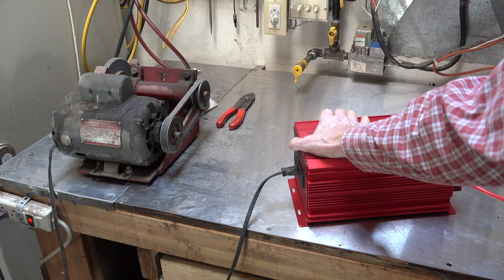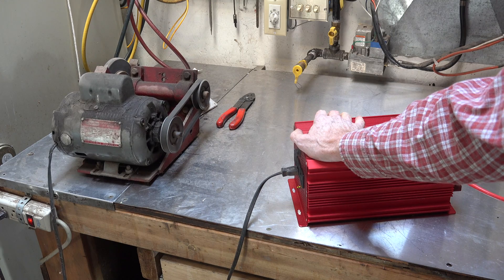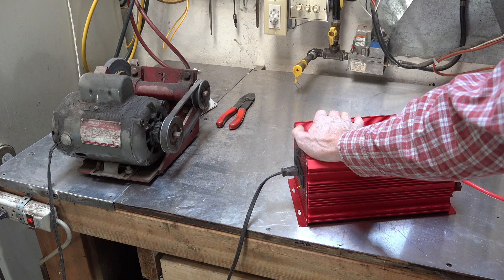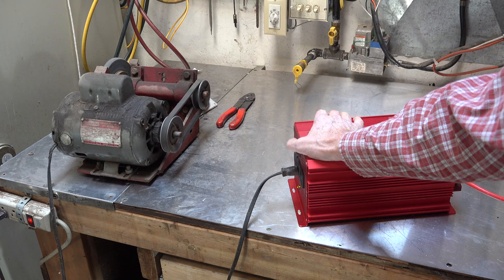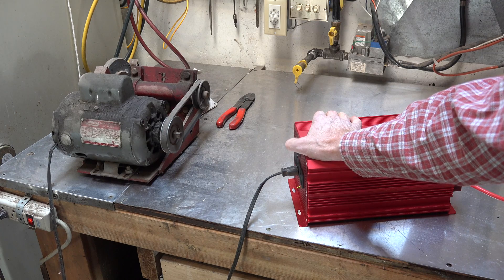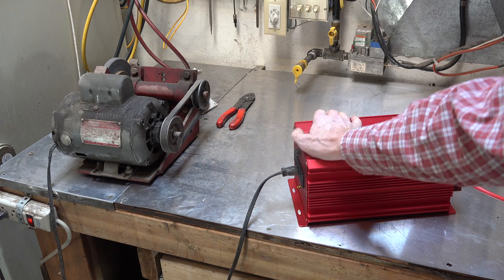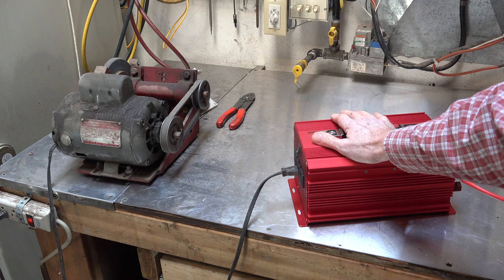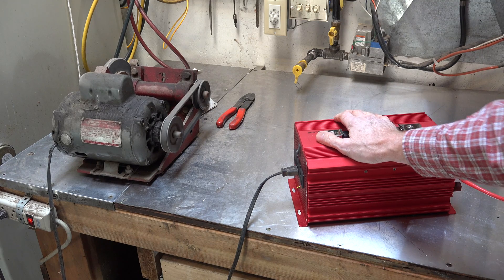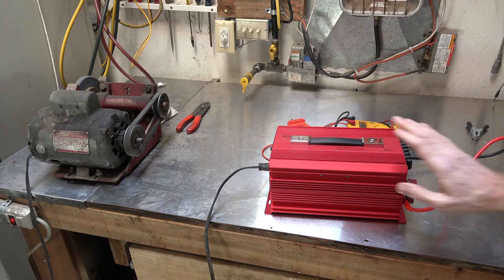Here's what happens when I plug it into the inverter — it's overloading and shutting the inverter down. Long story short, my peak amperage was 19 on regular power, but my peak amperage using this inverter was about 31 amps. I think that's why it's kicking off, so it's not going to start with that.